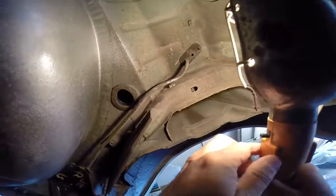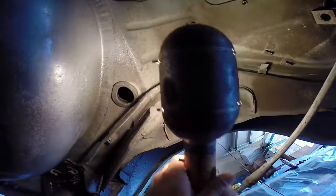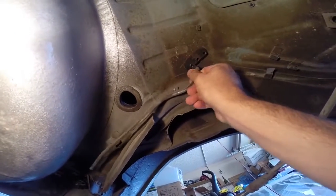Those bolts are 8x1.25 with a 12mm head. Done. Got a fuel line under here coming out of the fuel tank — gonna get that all prettied up, make it nice.